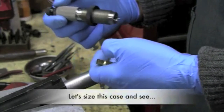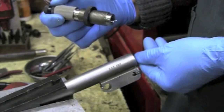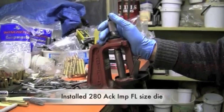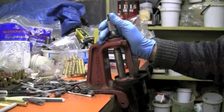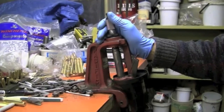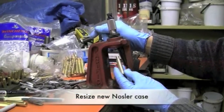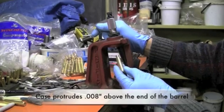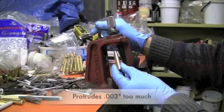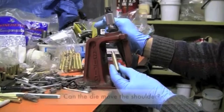Let's go size this case and see if it will allow the case to go into the chamber and not protrude more than the five thousandths barrel to frame gap measurement. I've installed the 280 Ackley improved size die — full length resize — into the press to the point where it's contacting the shell holder, just camming over. I'm going to resize this new nozzler case that we've shown protrudes from the chamber eight thousandths. With a barrel to frame gap of five, it actually protrudes three thousandths too much. We need to see if this die will move that shoulder at all.